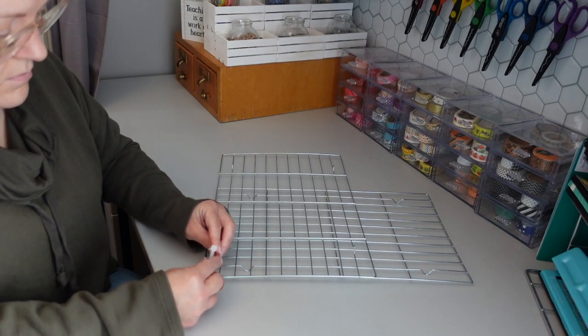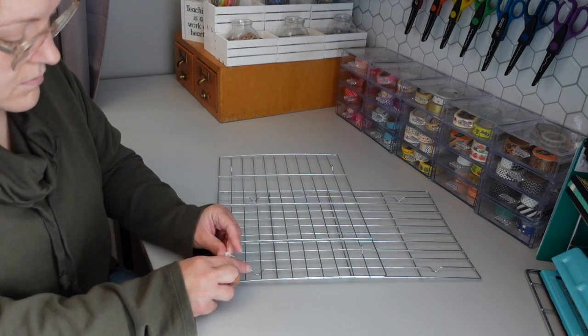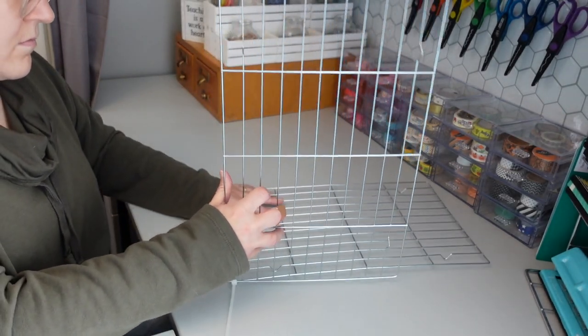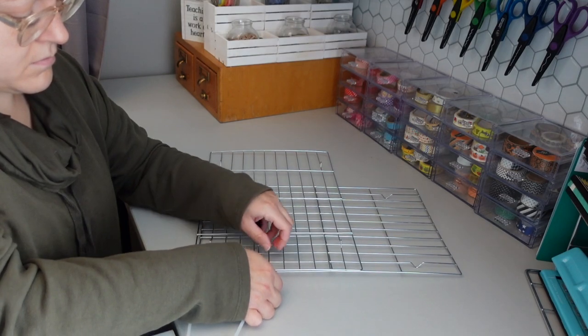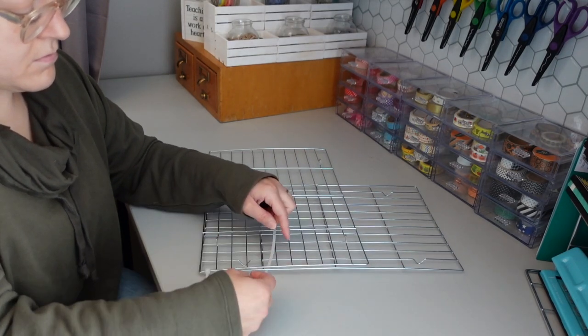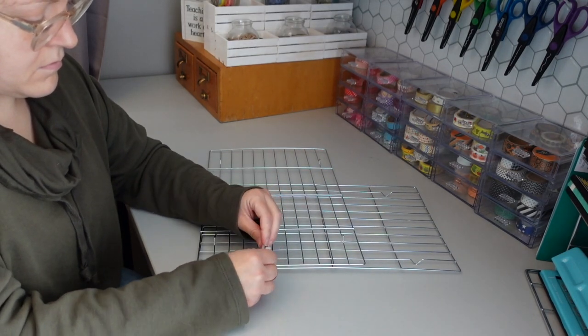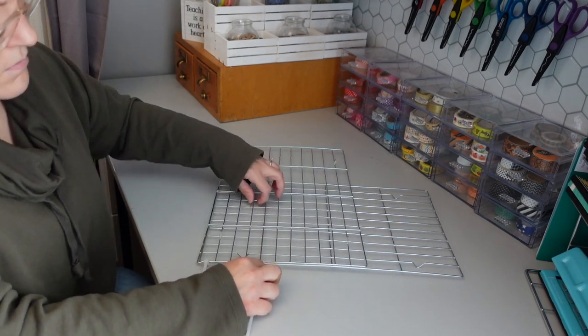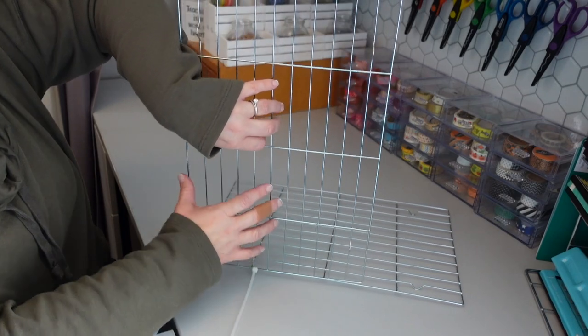You are going to be using the zip ties to connect the wire cooling racks together. I wanted to create something I could use to store different sheets of stickers — I have some larger sheets that really weren't fitting in that other wire organizer I created. So I wanted to take the cooling racks and create another version of a similar organizer.